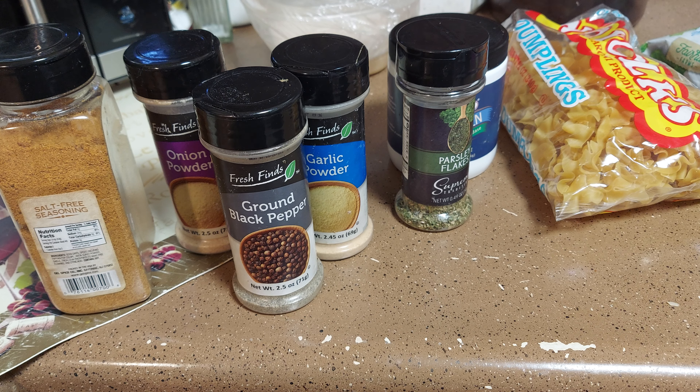Now I'm going to add just a half cup of milk — not water, milk. I don't want it too thick because we're going to make a roux to thicken it up later. Now we're going to put the chicken in there to get all those flavors together and bring it to a boil. Once we get the noodles in, we'll put the lid on and let it cook until it comes to a boil.